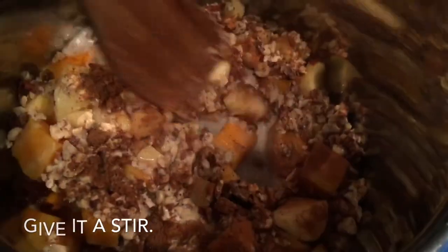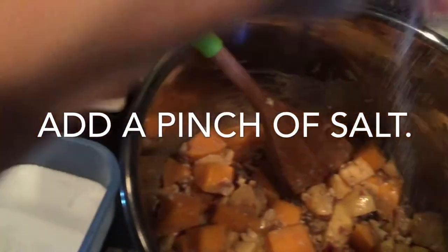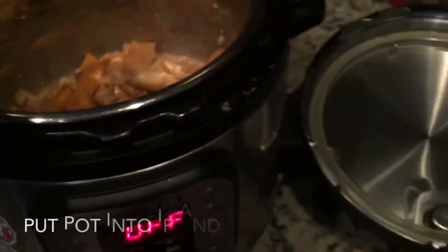Give it a stir, add a pinch of salt, another quick stir, and then add your pot to your Instant Pot.